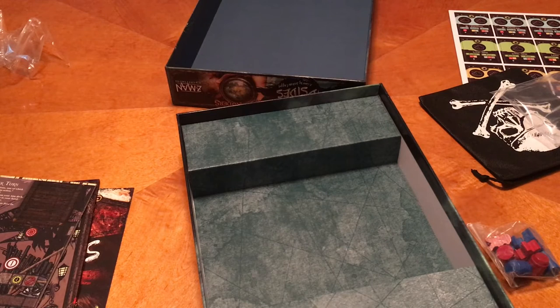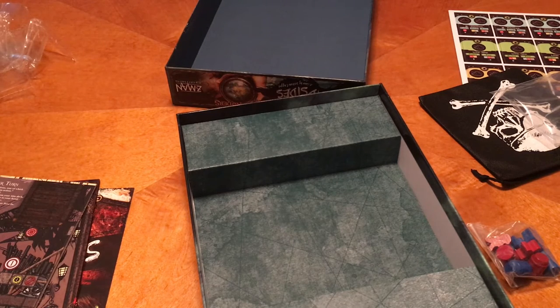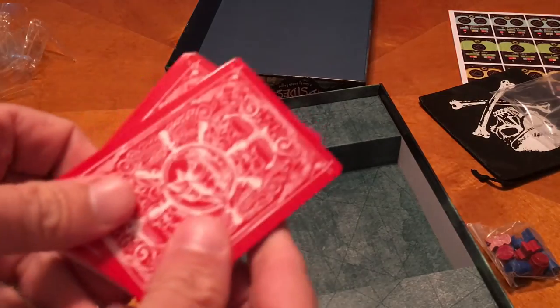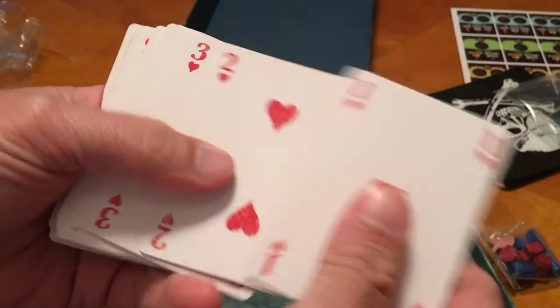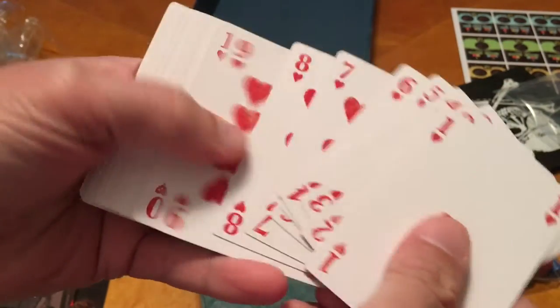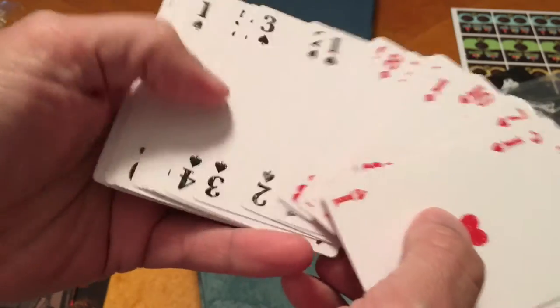And you've got some green cards — sure, opening up over there. So each player is going to have their own deck of cards. This is like what the person using the red deck will look like. And they look like normal playing cards. They do.